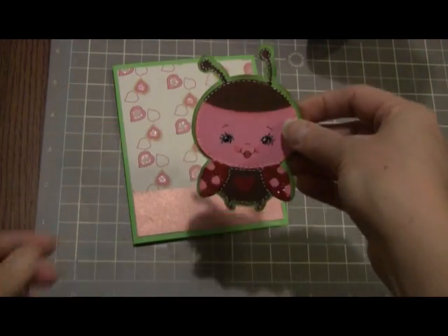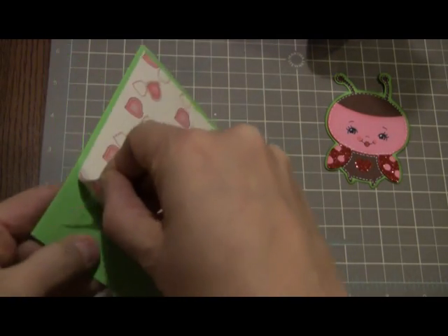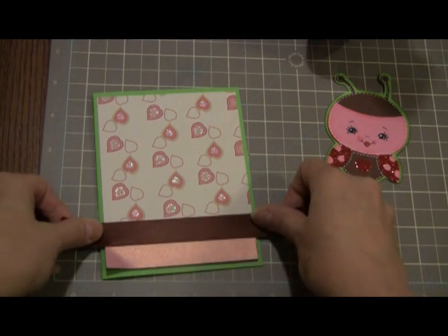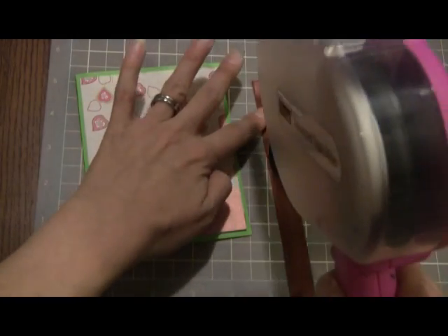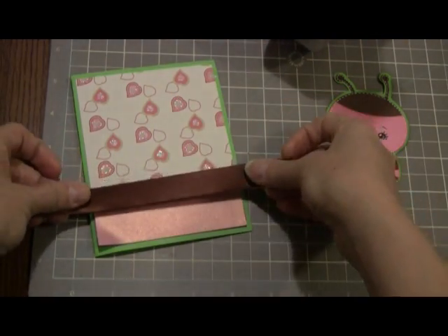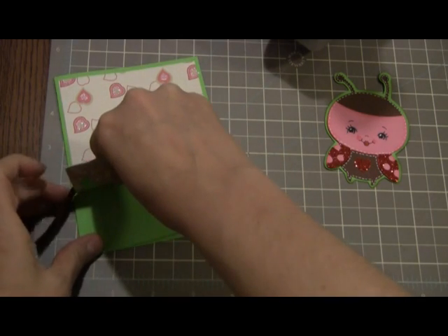I want to pop dot her on, but before I do that — I forgot to put the ribbon on the back of this. So let me pull this up a little bit. I have this brown ribbon — again, I'm picking up some brown out of her and putting it in on the card. I'll put a little adhesive on that to hold it straight. This is just going to hide the seam between the two and pull in that color, too. I'll just tuck this in behind here.